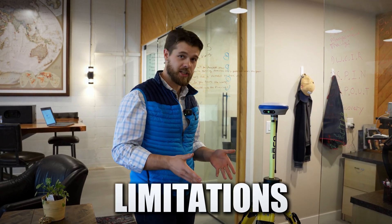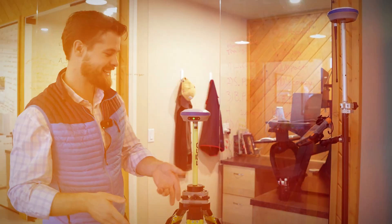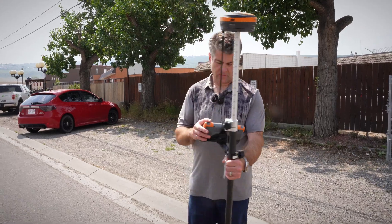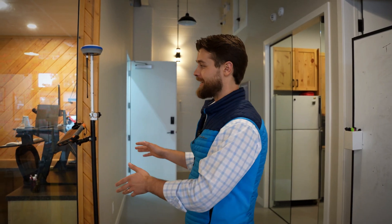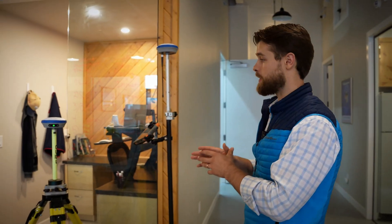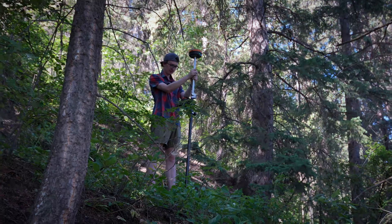In terms of limitations, the base and rover setup is the most mobile setup, even though it takes longer to set up. Networks are incredibly limited to urban areas. If you only work in cities and never go out in the country, a network might be a great solution. But if you do some urban and some rural work — last night I was talking to a guy who surveys on glaciers. He really needs a base and rover because there's no cell service where he is, and network rovers rely on cell service.